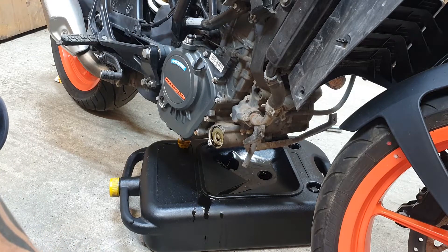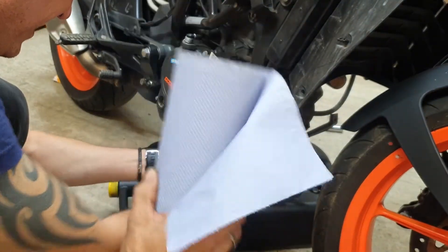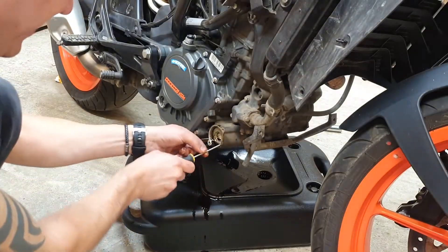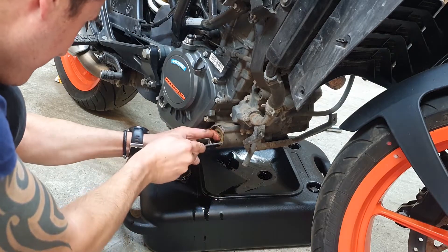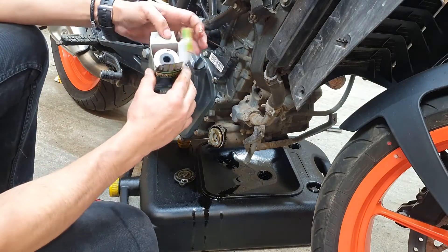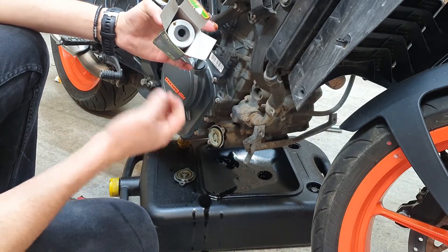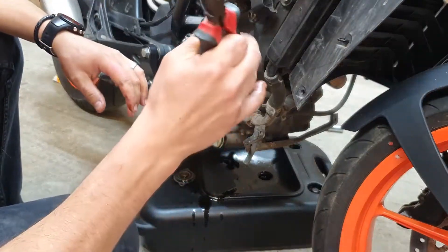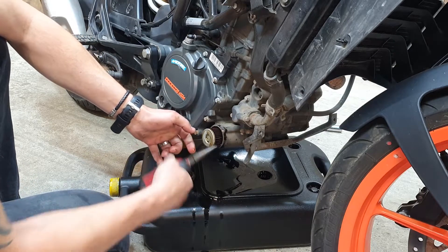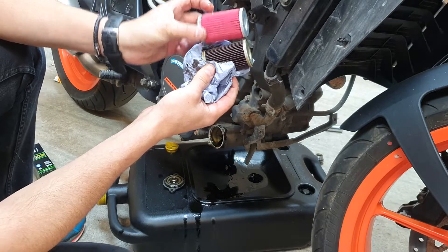To remove the oil filter you need a size 8 socket for the two little bolts on the housing. There's a little rubber grommet on the filter that pushes against the other side to make a good seal — that's what was stopping removal of the old filter. Use long-nose pliers, push the filter in slightly then grab both ends and slowly pull it out. Here's the old filter next to the new one — nice and clean. Now clean out the remaining oil before fitting the new one.